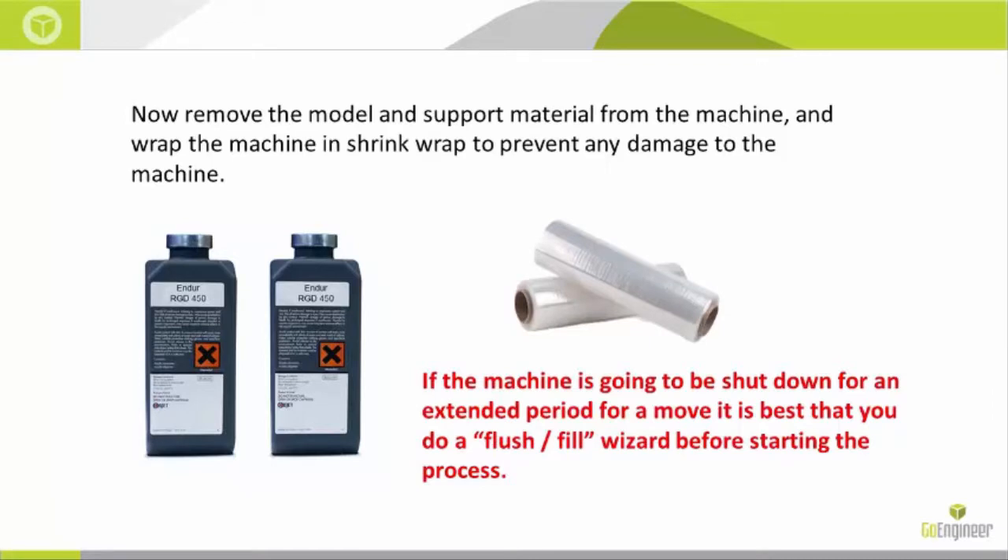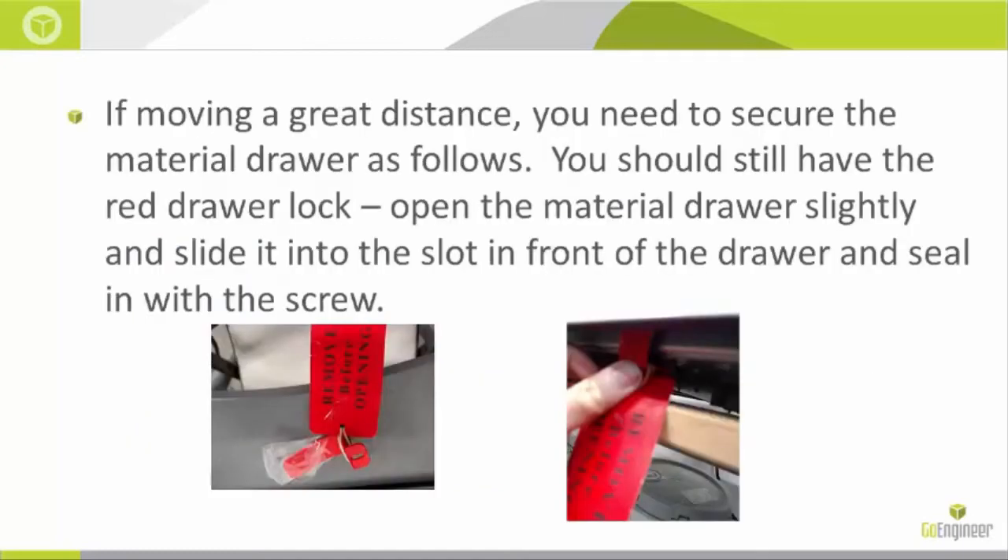Now remove the model and support material from the machine and wrap the machine in shrink wrap to prevent any damage and to ensure that the model and material drawer will not open during transit. If you are going a long distance, you will also need to seat the material drawer properly with the red lock.